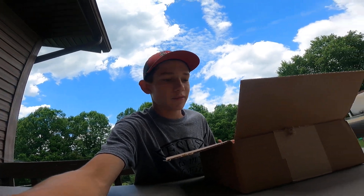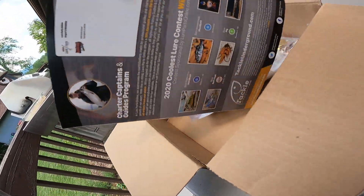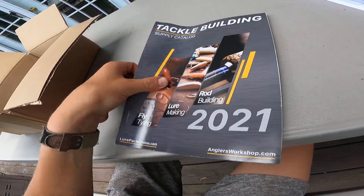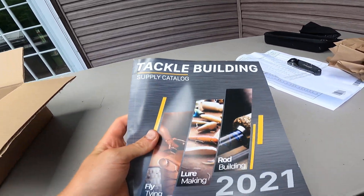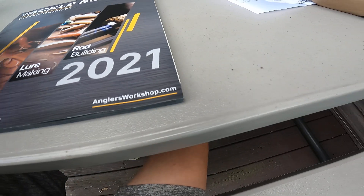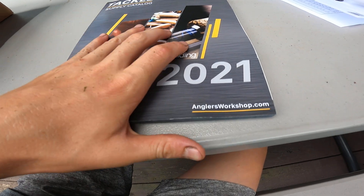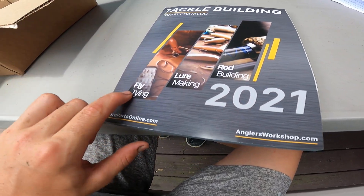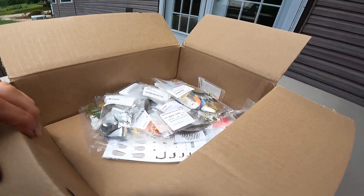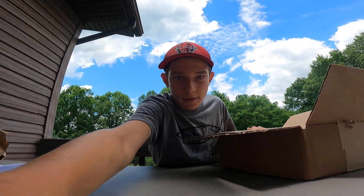Let me just show y'all, we'll go through it all in just a second, but look at all this stuff. They even gave me a new catalog — I have a catalog but this is a new one, which is awesome. Y'all go check out the 2021 Lure Parts Online and Angler's Workshop — fly tying, lure making, and rod building. I didn't get anything for fly tying or rod building, just lure making because that's what I do.